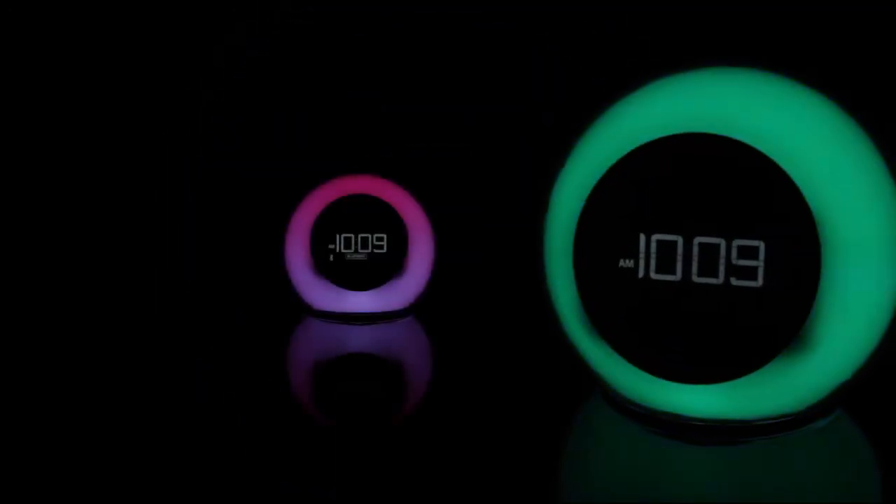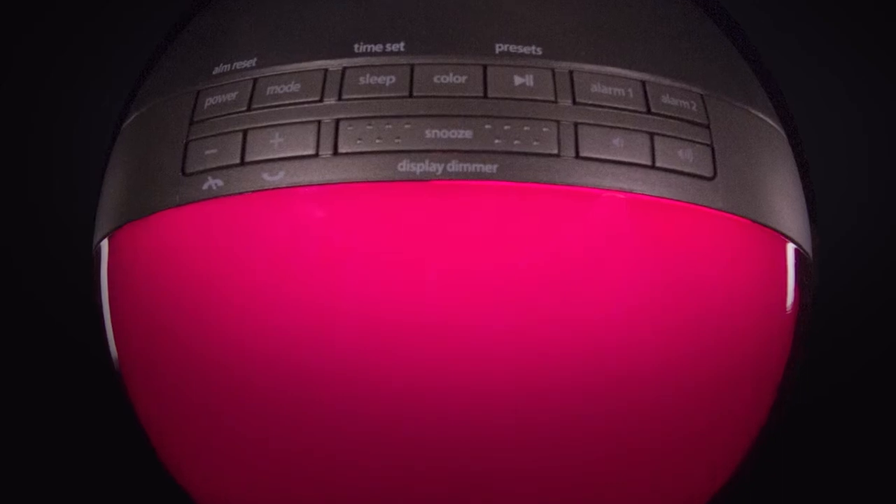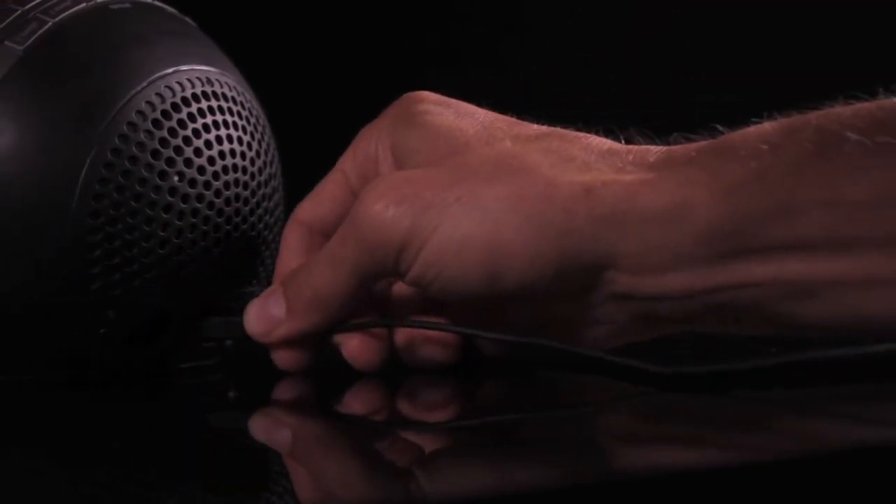The IBT-29 is a dual-alarm system featuring Sure Alarm battery backup, an auxiliary line-in jack, and a convenient USB port to charge your smartphone or other devices. Plus, with Bluetooth audio or FM radio, you'll always wake up glowing.